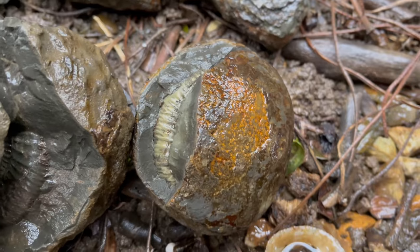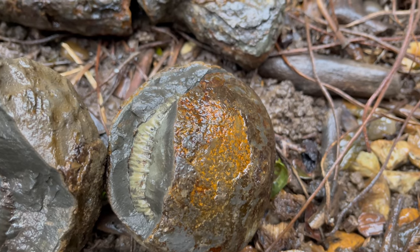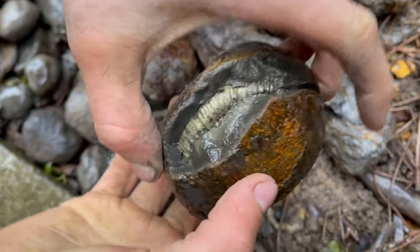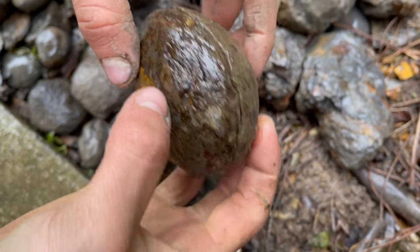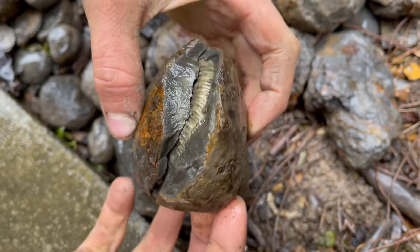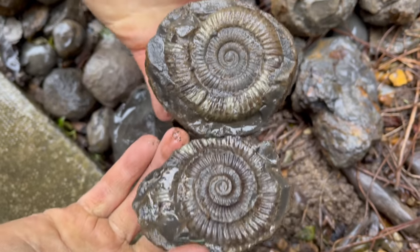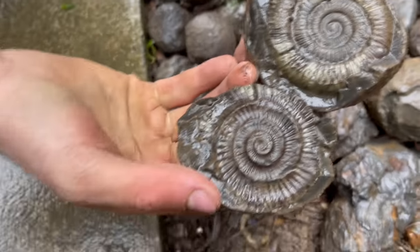Before we split any of them open, here's one that we opened a few days ago. It's an absolutely stunning specimen.